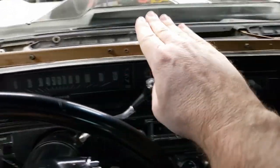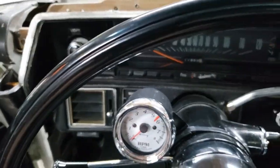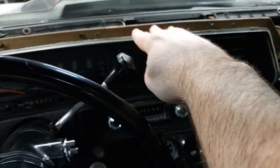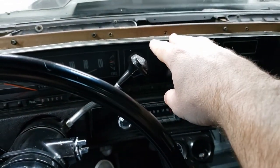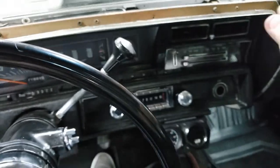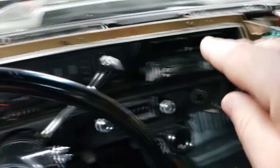Now the dash pad is off. It's just gentle and it'll come right out. If yours has been on there for many years it may be stuck — just gently work it back and forth and you can get it up. Once you get it up, it just lifts and then slides straight towards you.